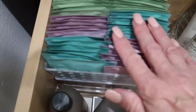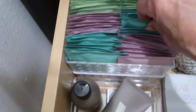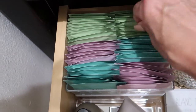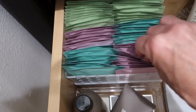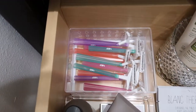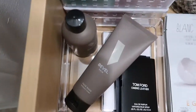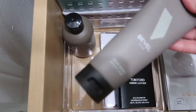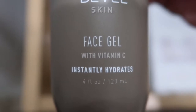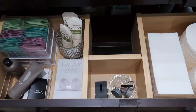These are actually deodorant wipes and they come in different scents — there's mint, cucumber, and rose. So they can just grab a wipe and clean their armpits. I also have some extra disposable razors, and these are a face wash and face lotion gel — actually for men — to make it easy and convenient for my guests.